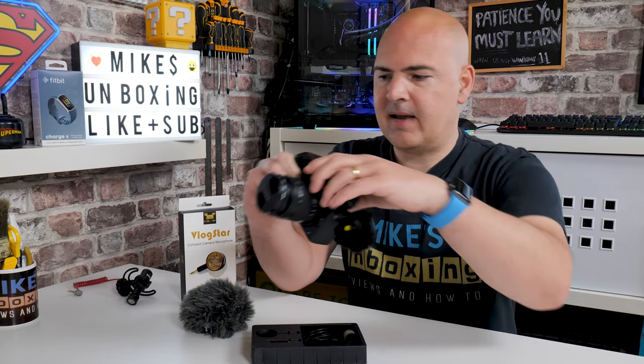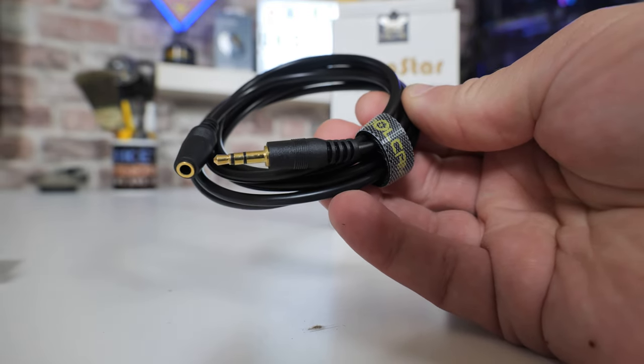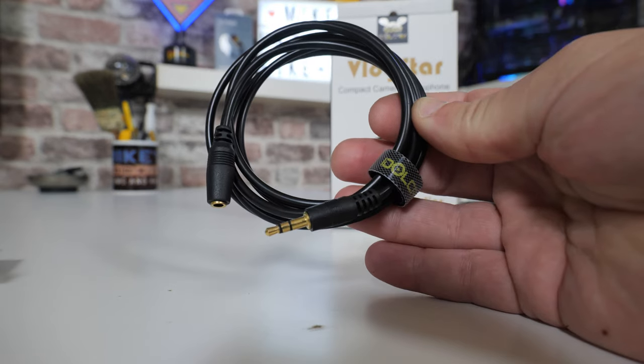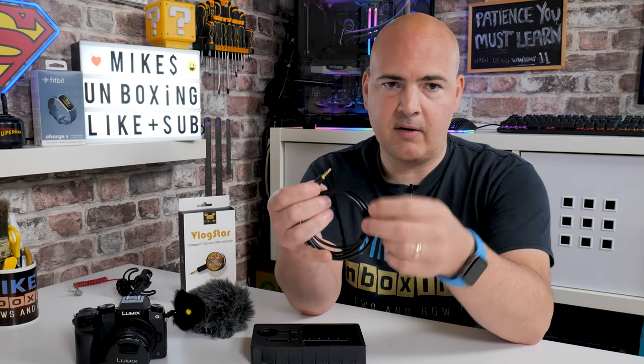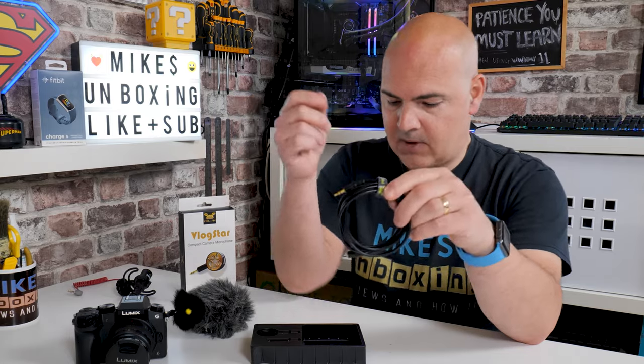So although it looks a little bit weird, it actually does serve a really good purpose. Also included is an extension cable — a TRS extension cable, five feet long, male to female, with gold-plated ends. So you can plug in your microphone and have it maybe clipped on, or just have it slightly closer to you should you need to. There's a nice little Velcro strap on there to keep the cables tidy.